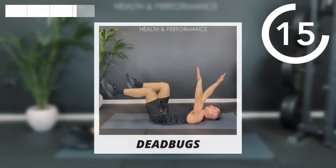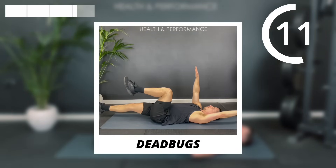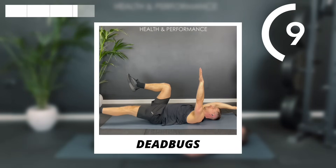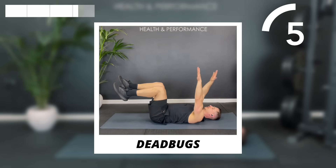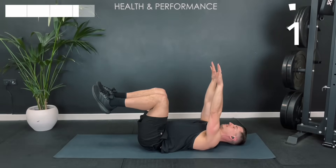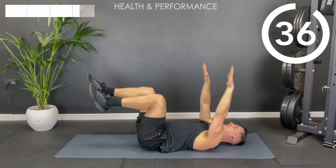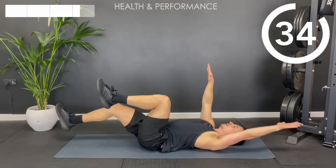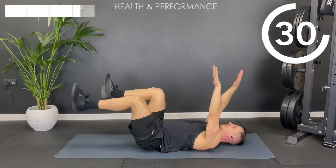Into that dead bug position — head stays on the floor for the dead bug. Opposites dropping down, keeping that braced core position, avoiding any over-arch of the lower back off the mat.